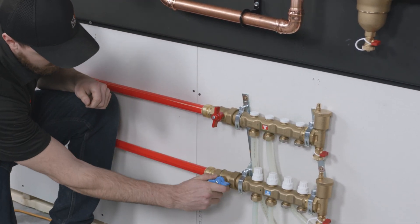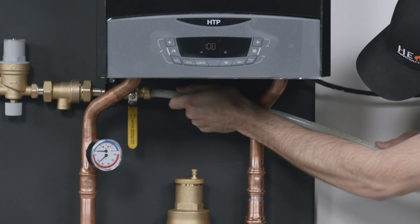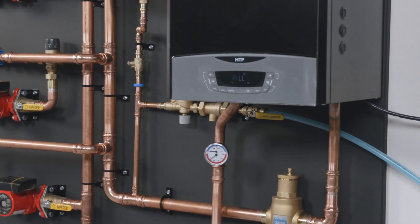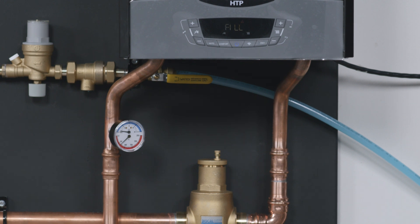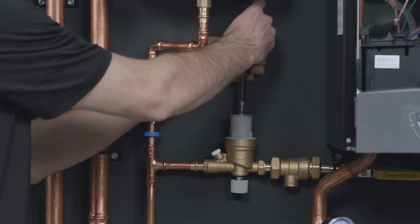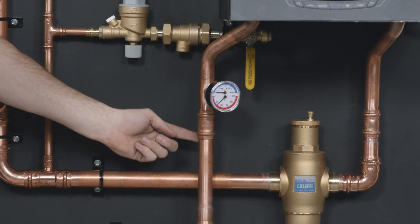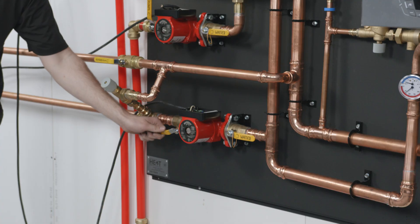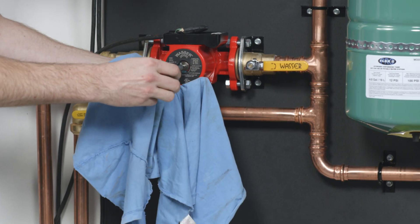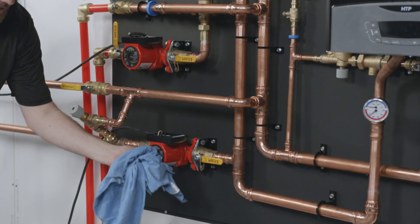Open valves as required. Once all the glycol is in the system, you can complete the fill through the autofill device by connecting your town water supply. The final fill rate is usually around 30 to 35% glycol. When filling through the autofill, it is normal for the vent to leak as air is being purged from the system. Using a small flat blade screwdriver, set the pressure reducing valve to 15 PSI. While the system is filling, check for any leaks. If an air lock occurs, try opening and closing a ball valve on the pump flange or by carefully loosening the bleed screw on the front of the pump. Open until you get air or water out of the bleeder. It's nice to have a rag handy to catch any fluid.